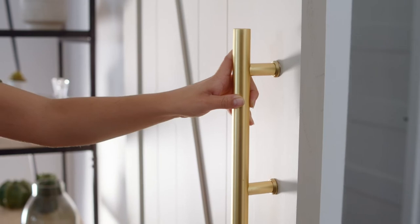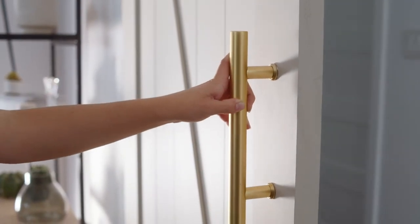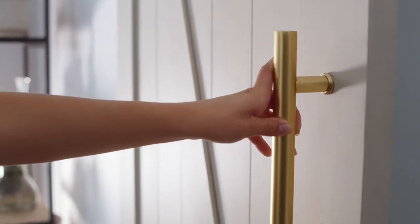And that's all there is to it. This Madison Pole is easy to install and a great way to add some flair to your barn door and home.